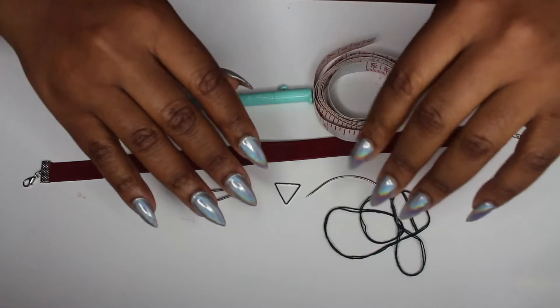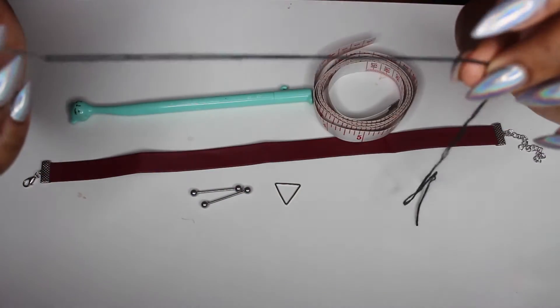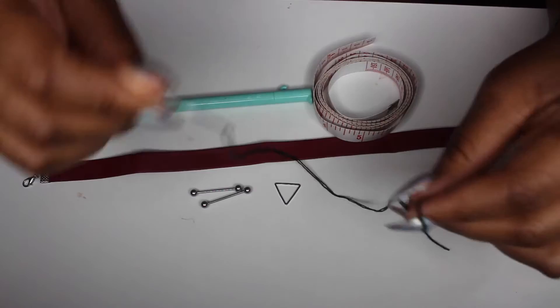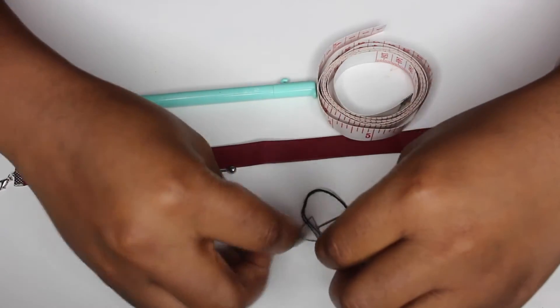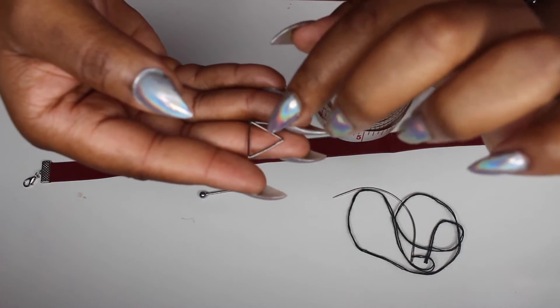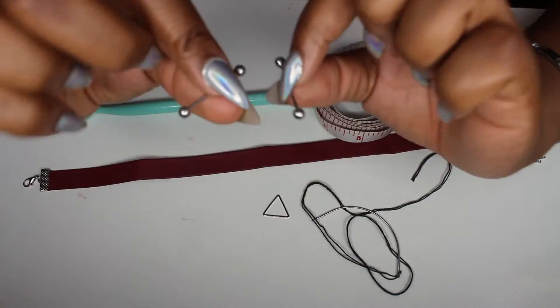Okay guys, first off we are going to need a needle and a thread - preferably you want your thread to be the same color as the choker, but I'm doing this quickly so I'm just using my sewing needle for my weave. Next off you're going to need - oh, long nail problems!